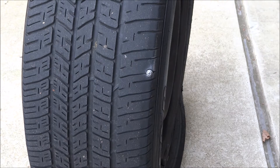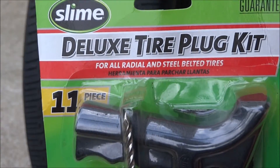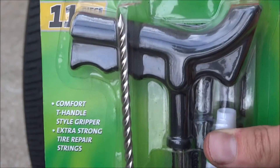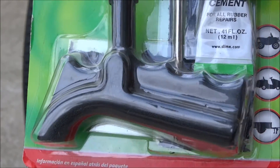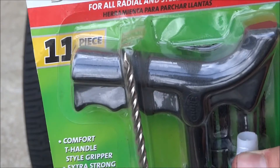Alright guys, I've had this in my car forever and never had to use it. I really don't have to use it, but I'm just going to use it for demonstration purposes. Here we have a Deluxe Tire Plug Kit by Slime. You can get it at Walmart, AutoZone, Advanced Auto, any of those places. I'm going to break it out today and see how it works.